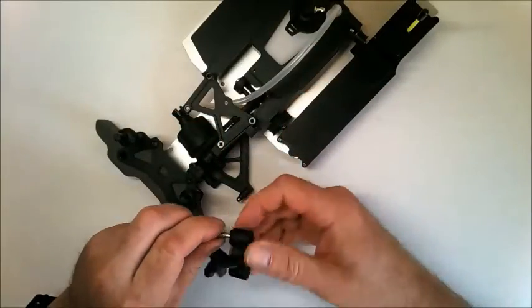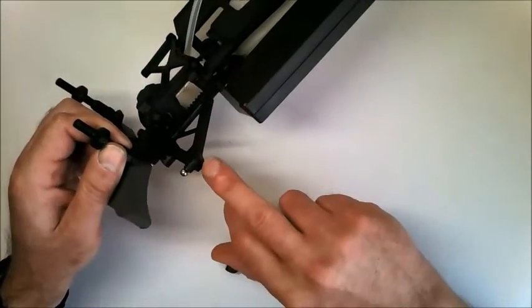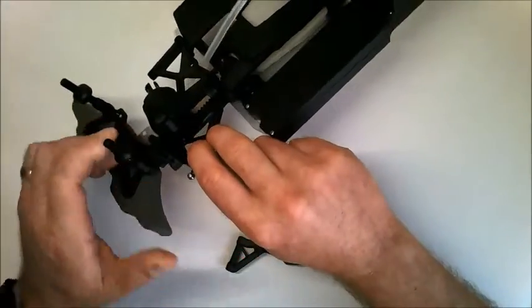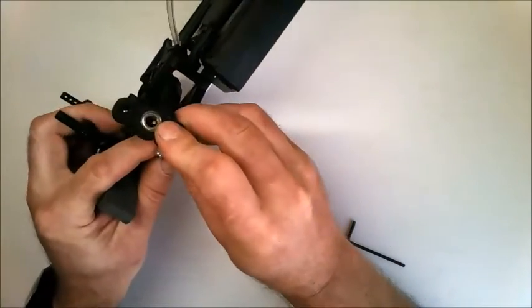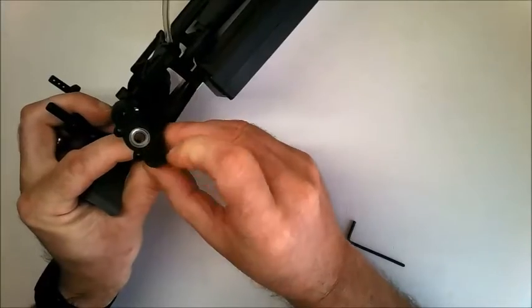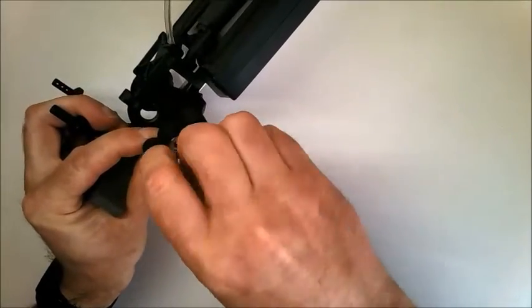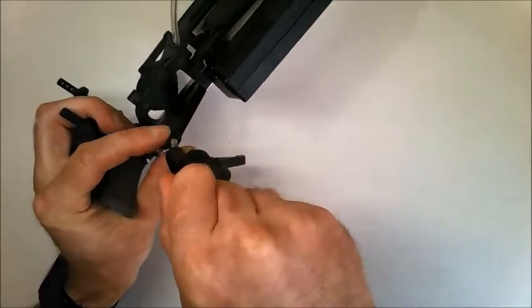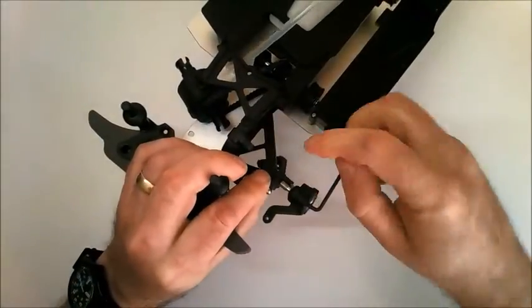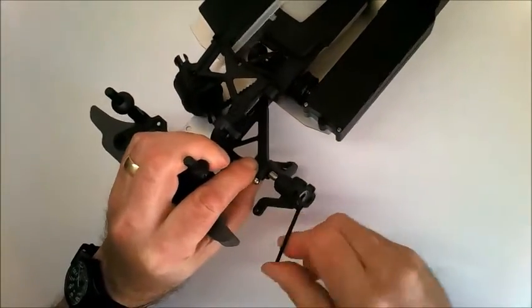Next you need to fit this ball headed screw into the hole on the left lower arm of the main model. Pop the end of the thread into place and start turning it in with the 2.5mm hex key. Tighten it in until you've got about 3 or 4 threads showing in the lower arm.